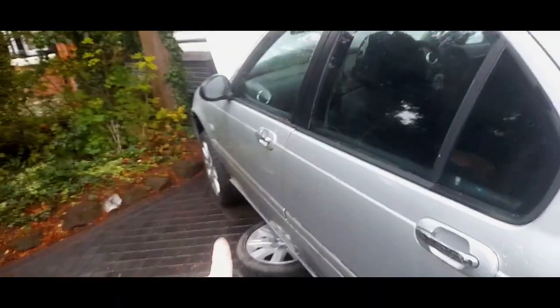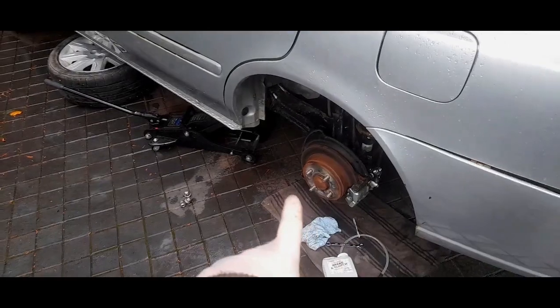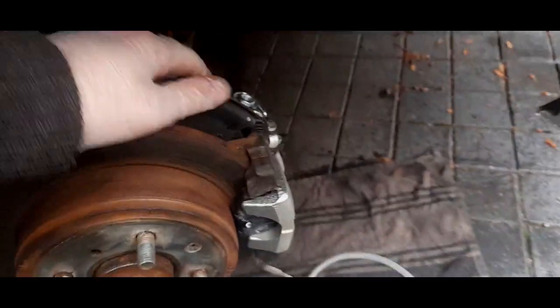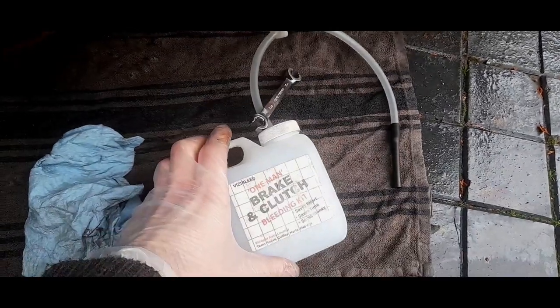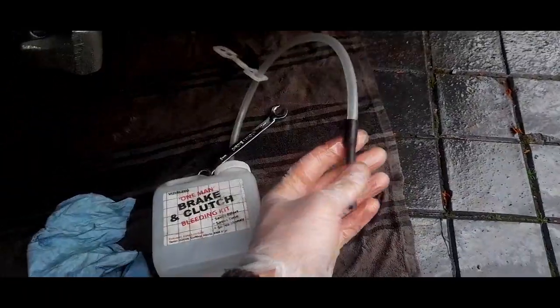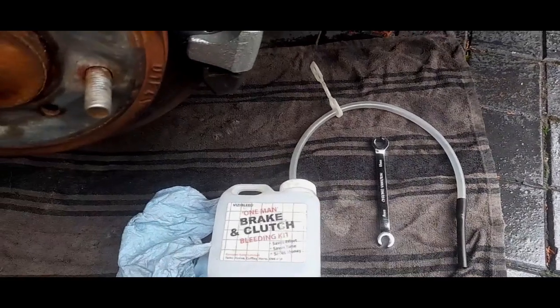The manual says start with the passenger front and then come back and around - that's wrong in my opinion. I've always replaced the fluid furthest away from the master cylinder working back, so this side, that side, drivers, then finishing passenger, then finishing off with the driver side. All we need to do is crack this nipple off - shouldn't be any problem because they're brand new. Take the rubber bung off - I think it's a 10 mil bleed. We'll start bleeding with the bleed kit - this is a one-man kit, easy bleed, and it's never failed on me. There's a one-way valve inside that stops air coming back.